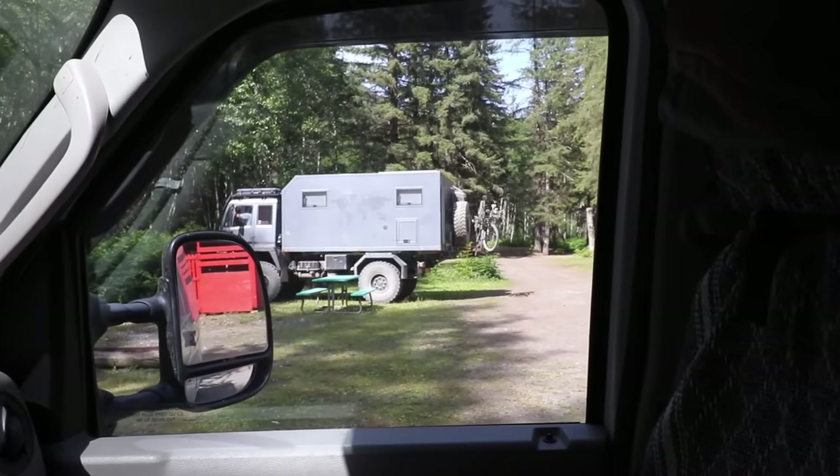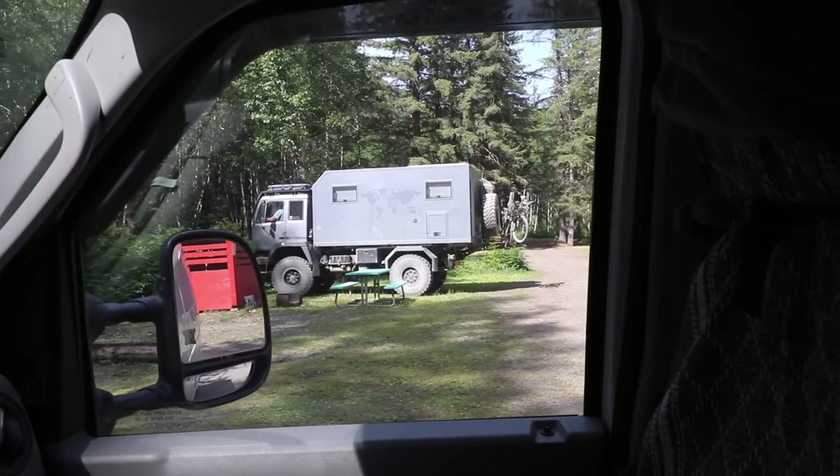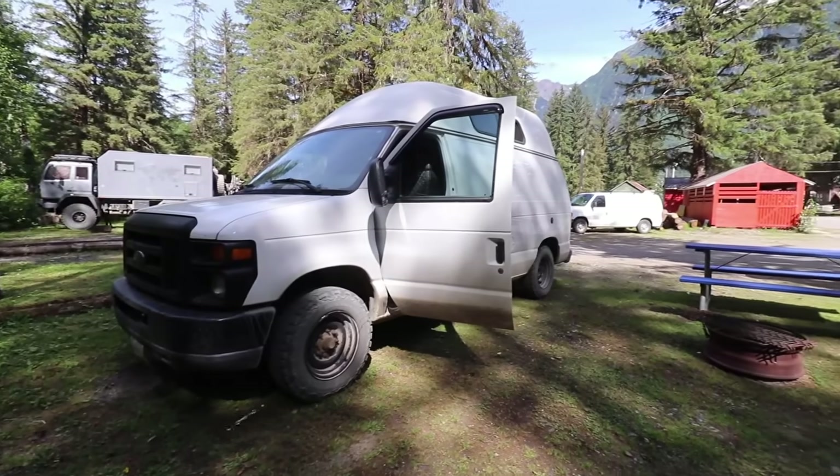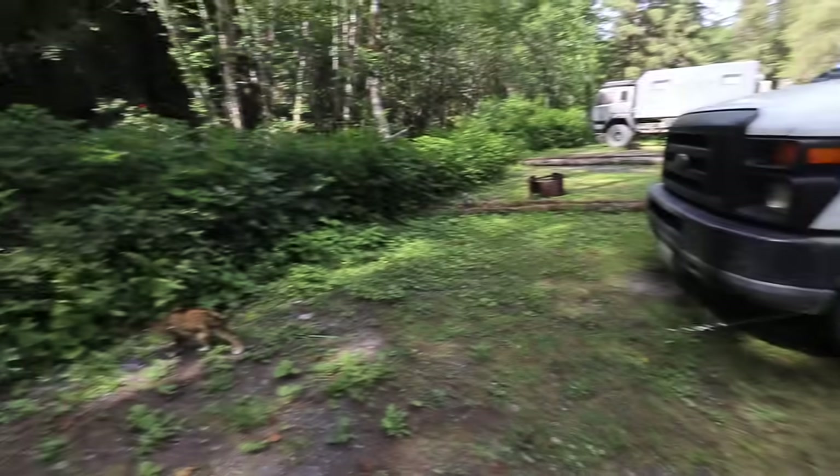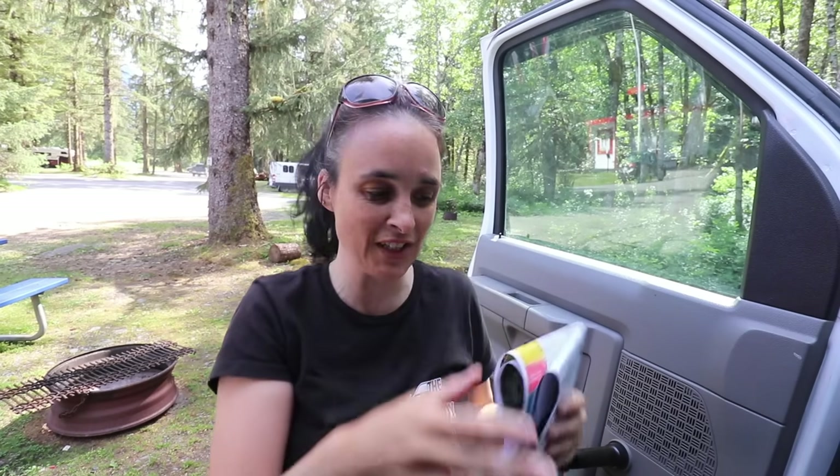The guy at the campground was just awesome. We didn't go very far — this is the entrance and this is our little spot. He asked if I was going to do the glacier. There's a glacier that goes to Alaska but is actually in Canada — you have to go through Alaska and come back into Canada to see it.